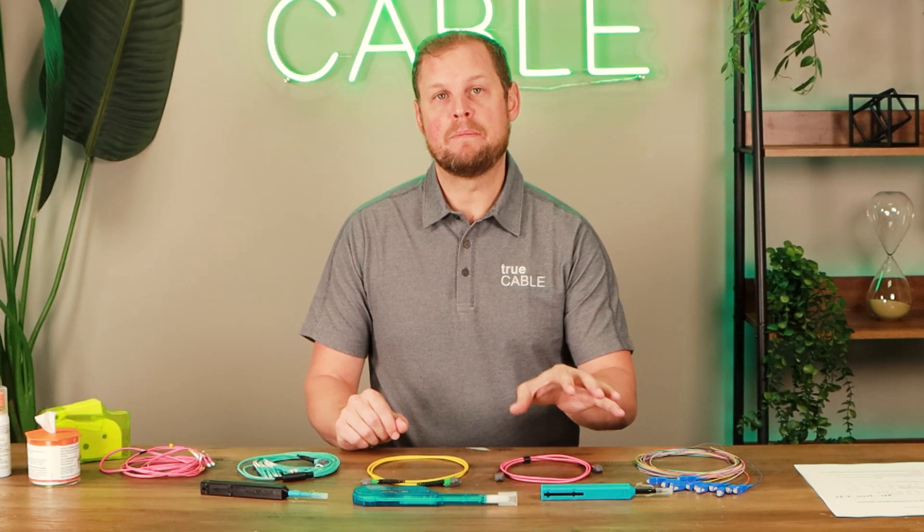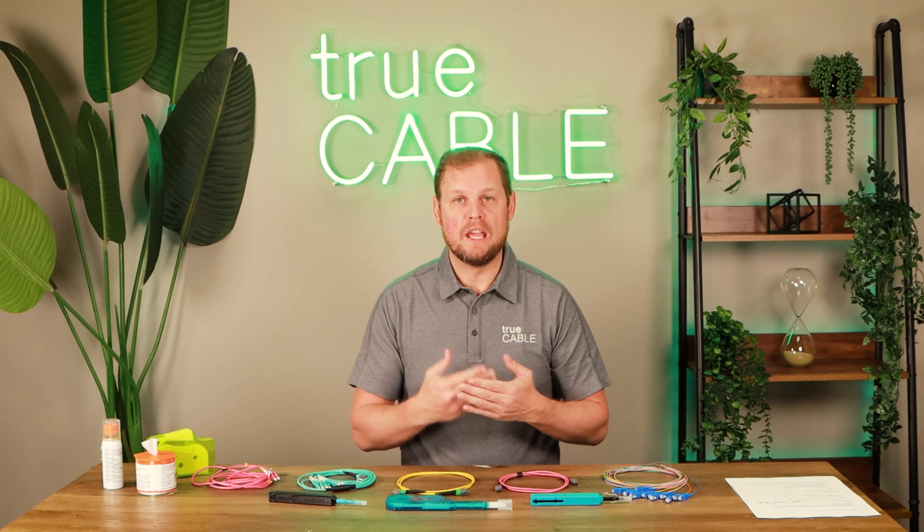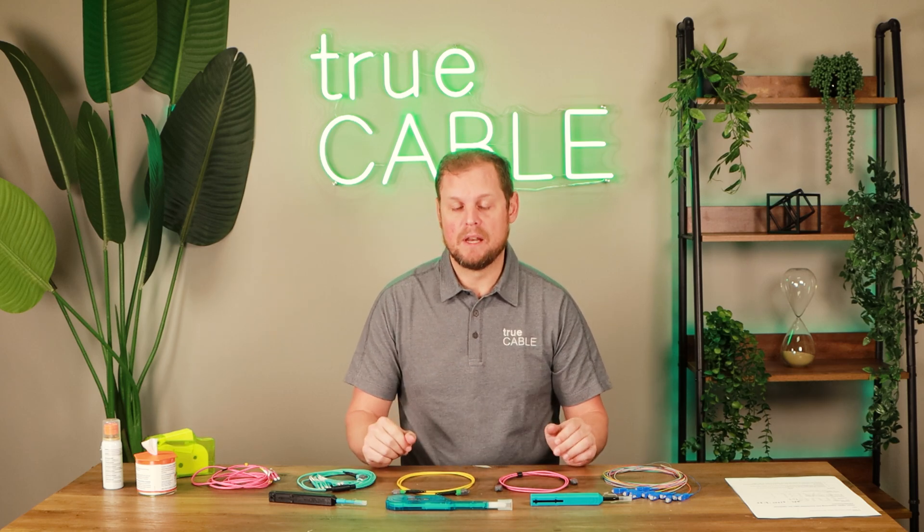Along with the types of connectors that these click cleaners will clean, they will also clean the different polish types. So we have UPC, APC, and PC type connectors.